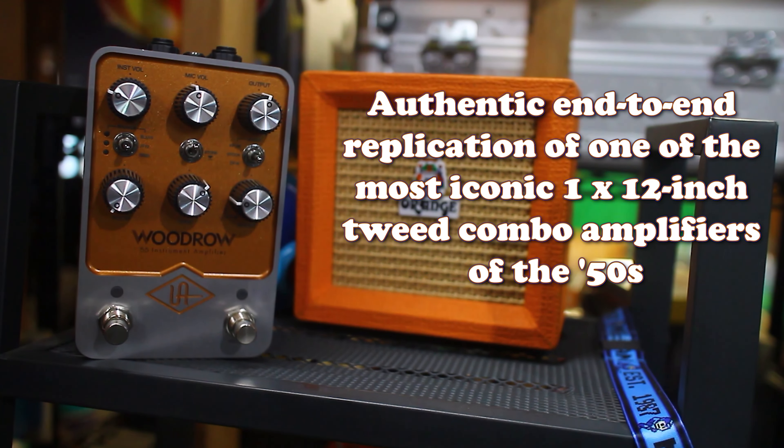Hearing this with the actual amp it's based on, I'm spoiled. Holy shit — they did it again. That's all I can say about it. Great first impression.